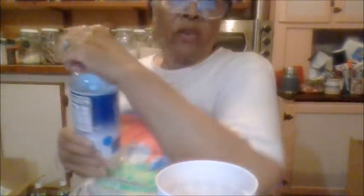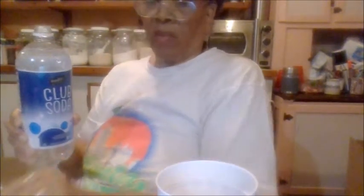Club soda — club soda, or seltzer water. This is calorie-free, sweetener-free, and caffeine-free. Okay, so now you're going to pour it in.